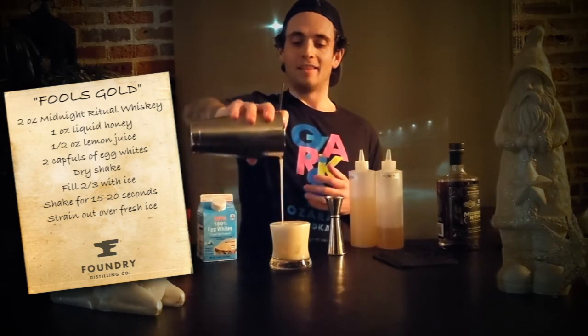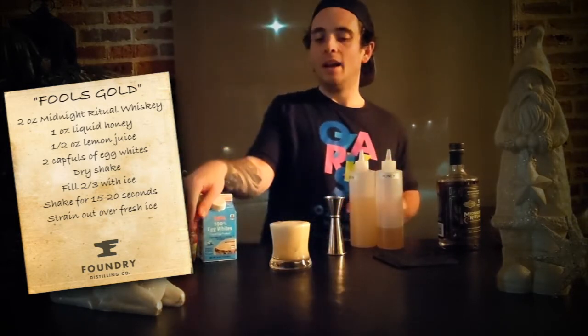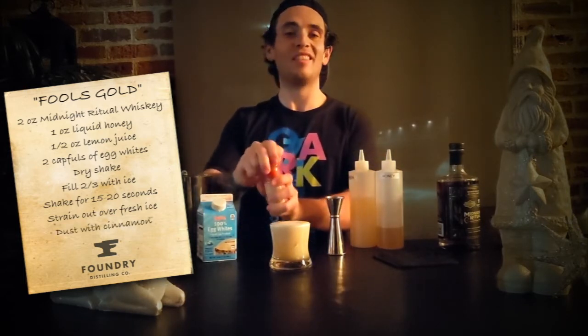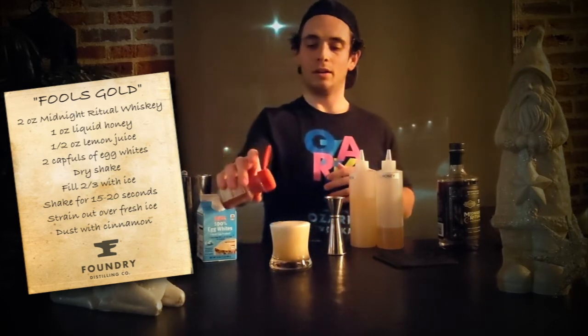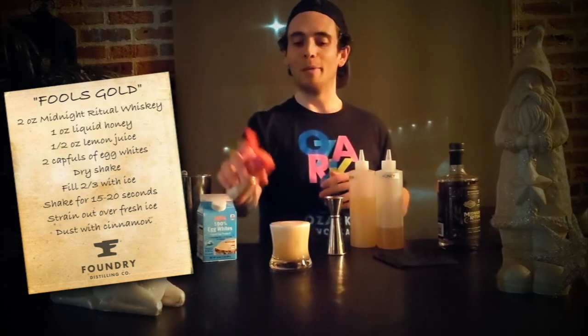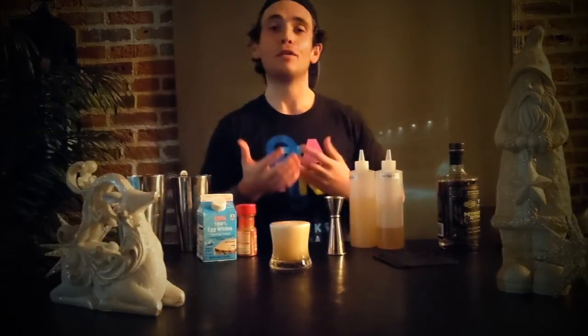As it sits, that egg white is going to form a perfect foam layer right at the top of the drink. Then to really finish it off, just dust it with some cinnamon — perfect for cold weather. You can also do nutmeg, or both cinnamon and nutmeg, it's totally up to you. And that right there is the finished Fool's Gold, available at our full bar at Foundry Distilling Company Thursday, Friday, and Saturday evenings. I'll see you there and will happily shake one up for you.